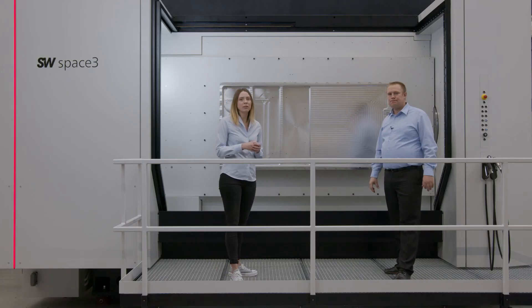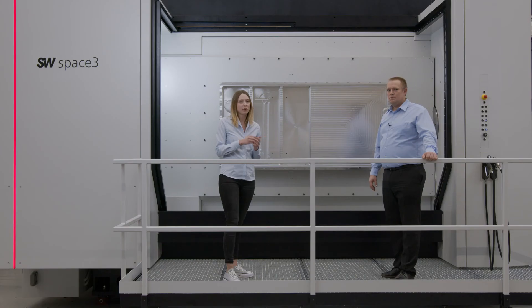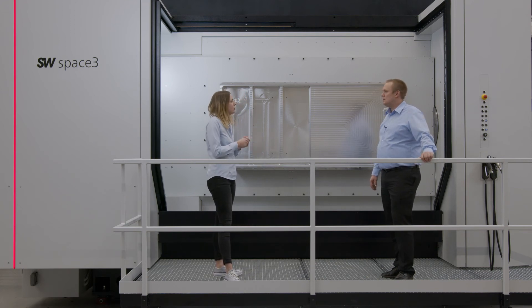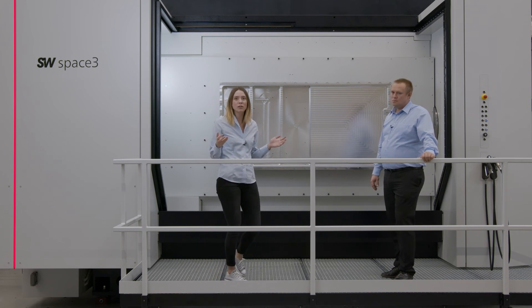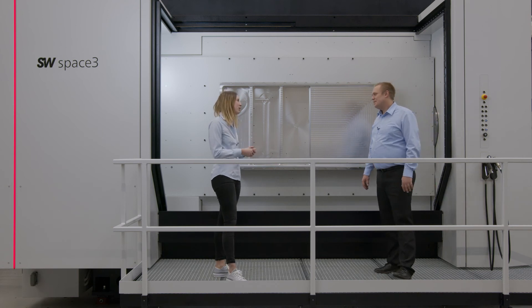Florian is mentioning a really great point — what is especially special for us is data analytics. IDS, the SCADA program, comes from our Industrial Data Services division and has many other products as well that help ensure the product is precise and the machine stays on top of the technology. Florian, what else makes customers decide to buy SW machines, and why is SW a good fit for this specific workpiece?